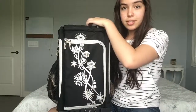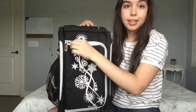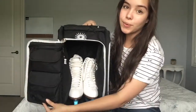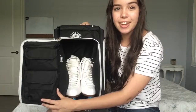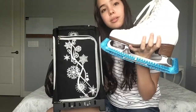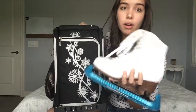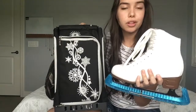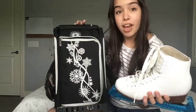In the front, you lift this flap up, and — who would have guessed it — my skates are in there. I have the Jackson Excel figure skates, and I just have my Guard Dog guards on them to protect them whilst I walk on them outside of the rink. I don't really wear my skates out as a fashion statement.